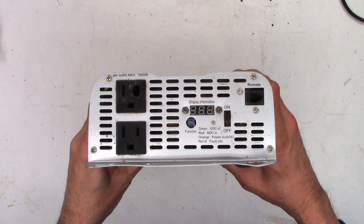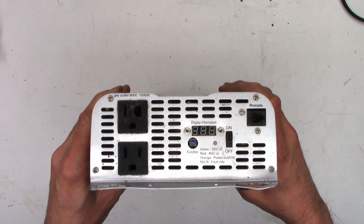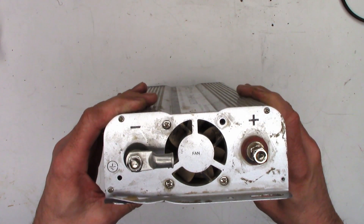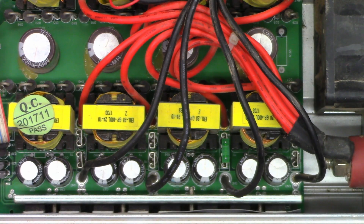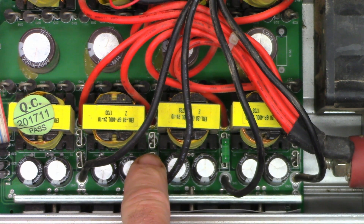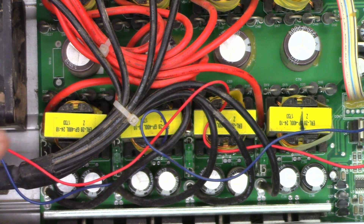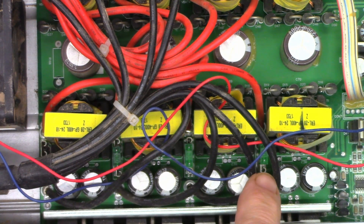We'll take a look around the first one. Looks like the receptacle has been overheated — seen better days. Everything looks okay back here, a little dusty. Have to clean them out a little bit. And then right off the bat: no fuse, wrong fuse, no fuse, no fuse. And on the other side: no fuse, wrong fuse, wrong fuse, wrong fuse.